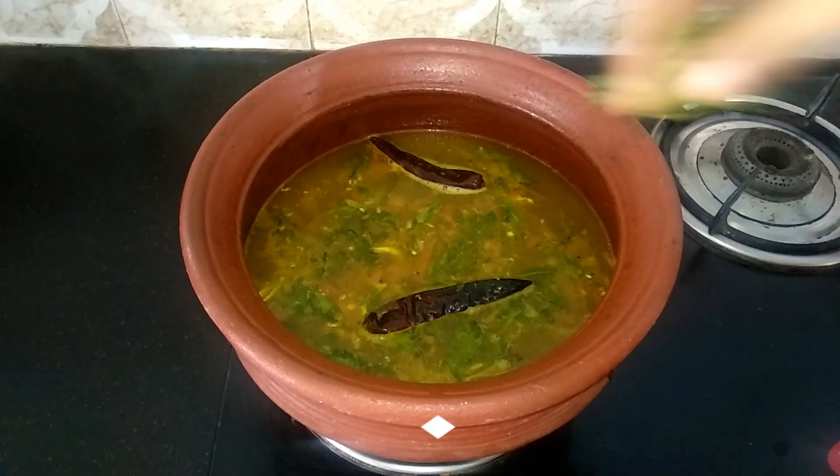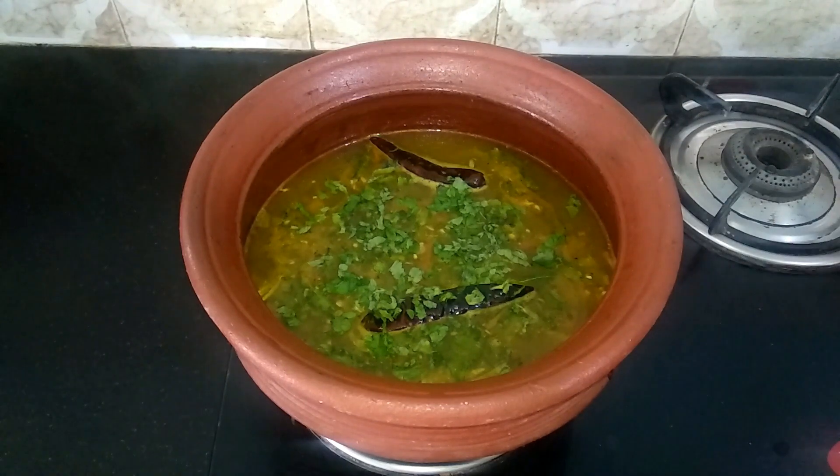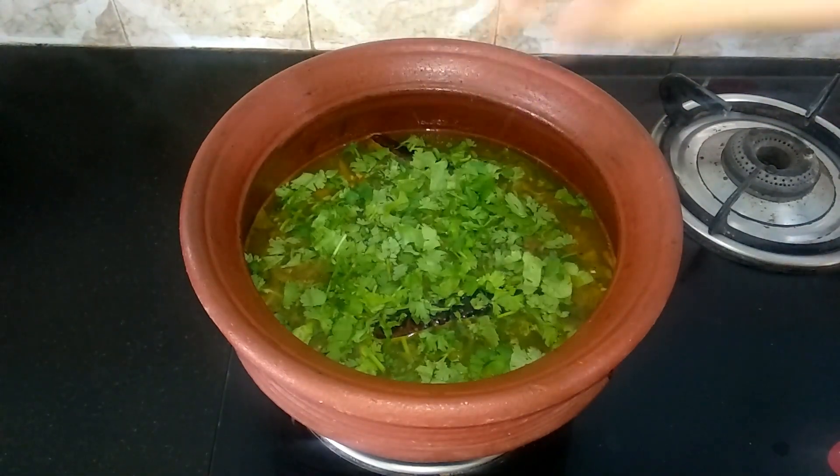Once it starts to boil, turn off the flame and sprinkle some chopped mint leaves and chopped coriander leaves. Now our delicious mint rasam is ready.